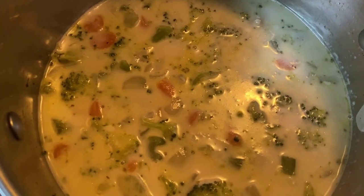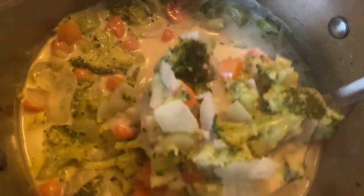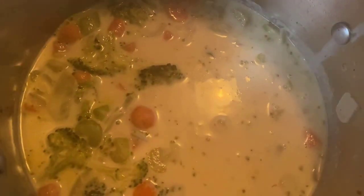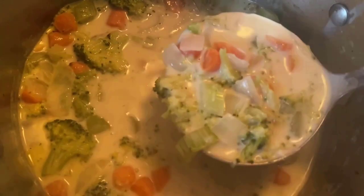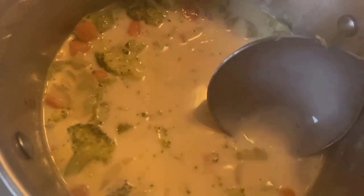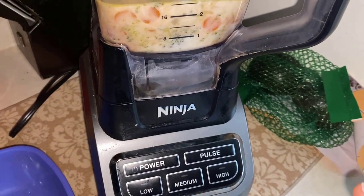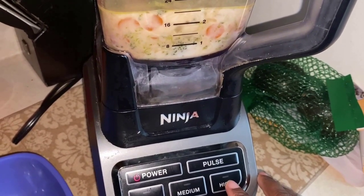Alright guys, now that my coconut milk is incorporated and my soup is finished cooking, all I do is turn off the stove. I'm going to take my ladle and get a big heaping scoop with the juices and the broccoli and add that right to my Ninja blender. If you don't have a Ninja, any blender will work. You could actually just drink the soup just like this and enjoy it — it's delicious. But I like to spice mine up a little bit. So I'm adding some to my blender. I'm going to turn the power on and blend on high until it gets nice and creamy.